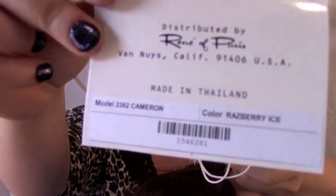Hi everybody, this is Heather from CysterWigs.com and today I'm bringing you a short — very short, hopefully — re-review of Cameron in Raspberry Ice.